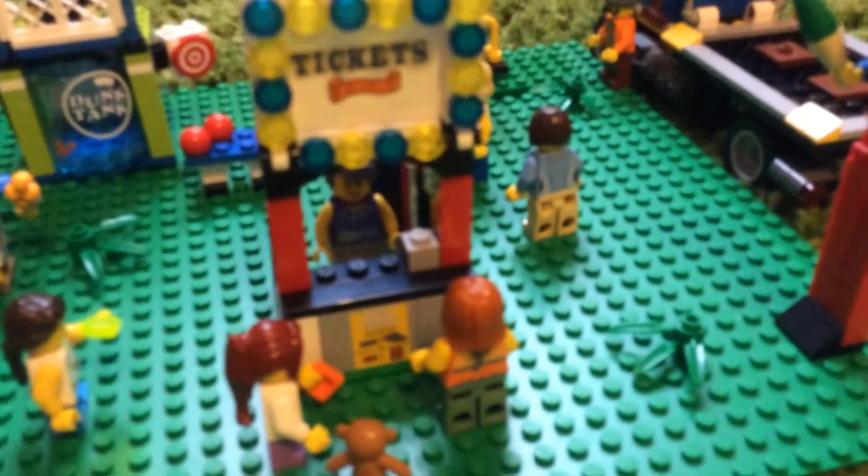First you get this little girl with her teddy bear. Then you get this person over here - it's a girl, by the way. You get this girl inside here selling all the tickets. iPads are very hard to move around.